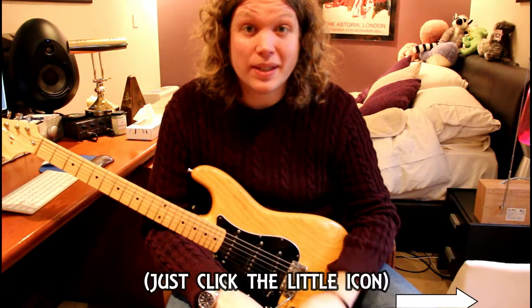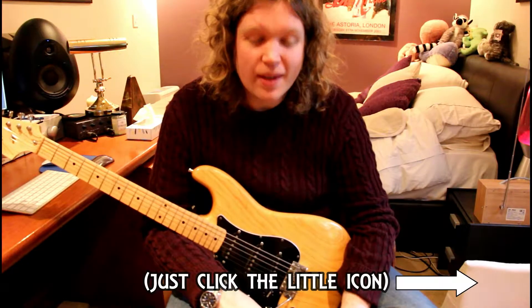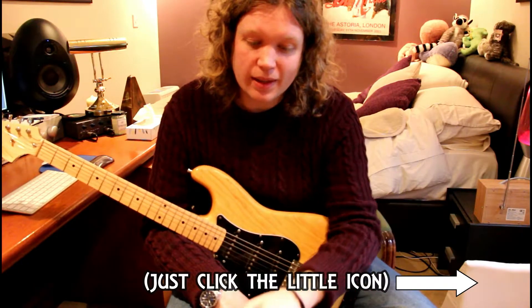Hi guys, welcome back. Thank you for watching. Please subscribe if you haven't done so already. I've got a neat little trick for you today for this pedal right here.